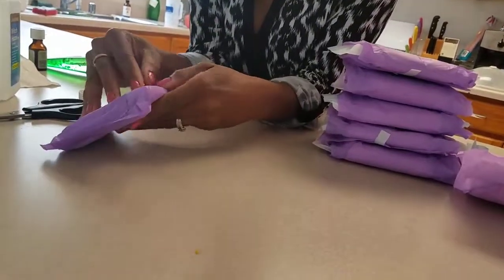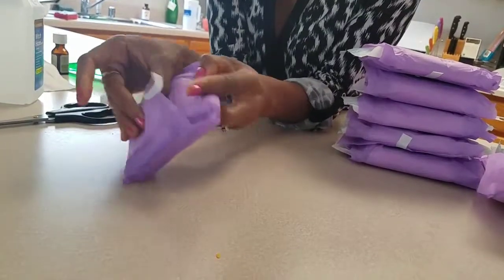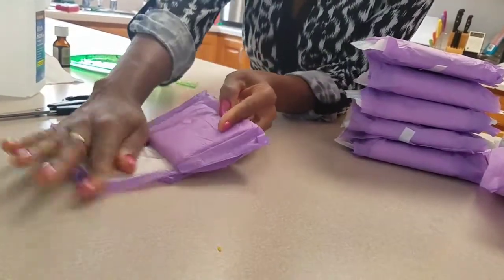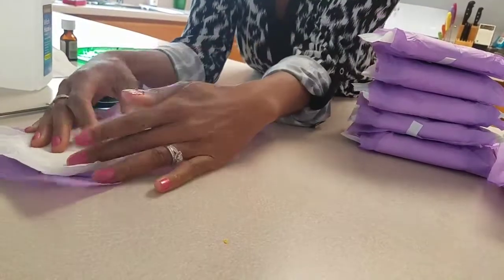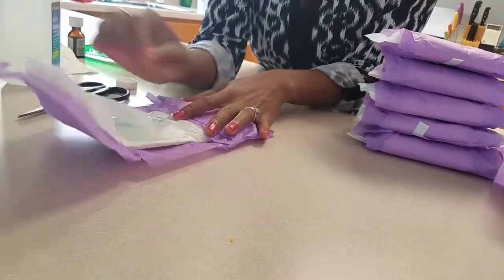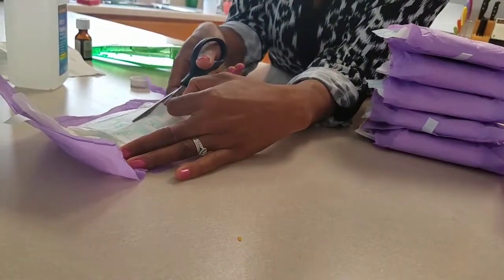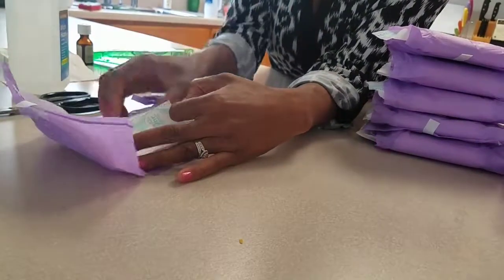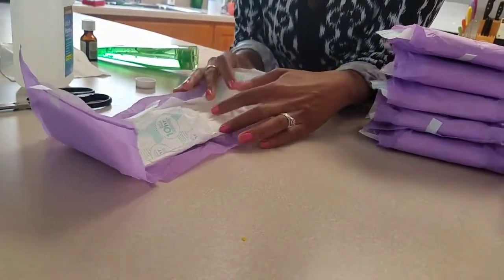Let me do one from scratch so you can see the full process with a regular pad. We open it with clean hands and do not remove it from the adhesive or the wings. We cut down the middle. There's another section in the back, but that's just for catching blood — the soothing area is the front part, so we're not worried about the back portion.